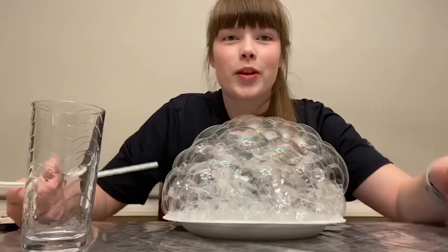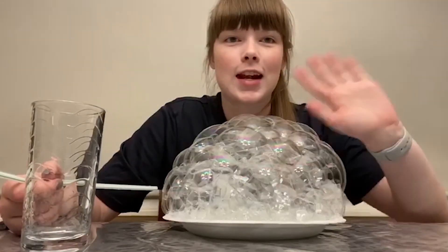If you want to make this into a game, grab a family member or a friend, get two separate plates, and see who can make the biggest bubble. Hope everyone is having fun and staying safe. See you next week!